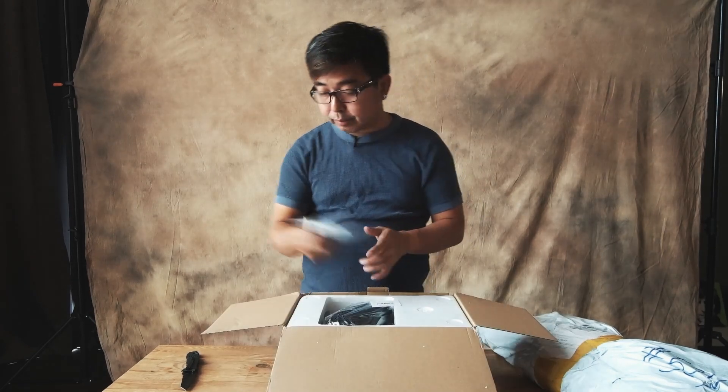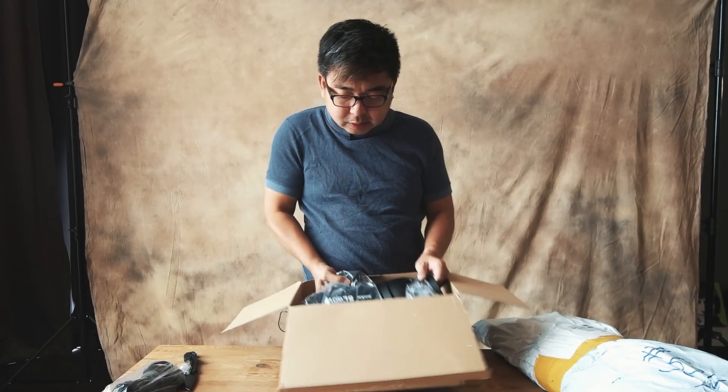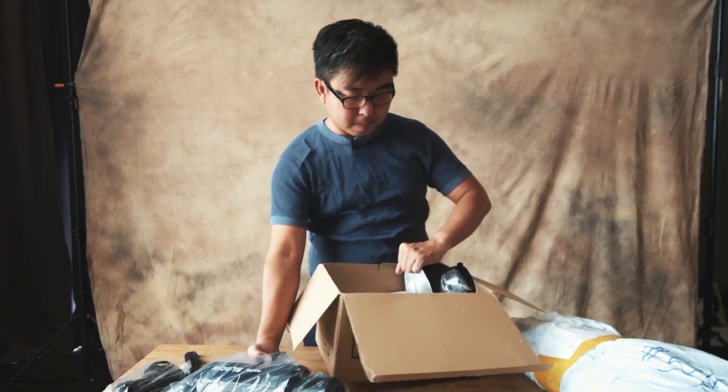Manuals, cables, styrofoam — the Godox SL60, there you go. Also the light modifier controller. I've been watching a lot of YouTube, and YouTube is a bad place to be — well, good and bad I guess. It makes me spend money, and that's the bad part.